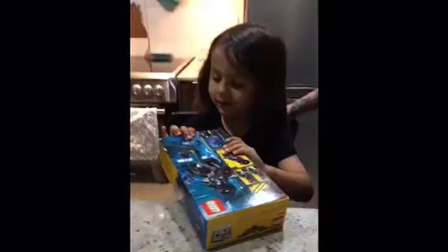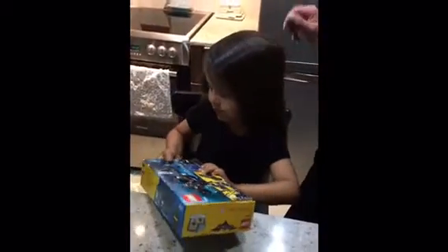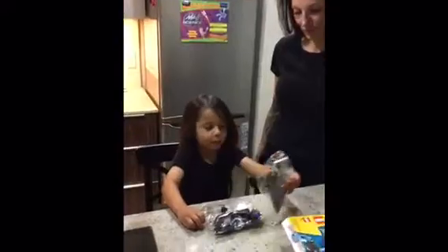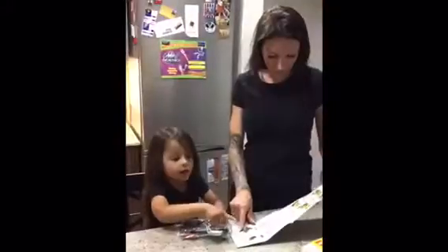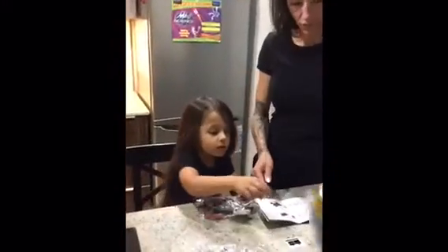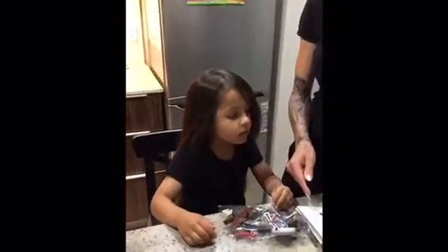Open it. We're not going to rip the buggy, we're just going to open this. Boop. Got it? All done. All out.